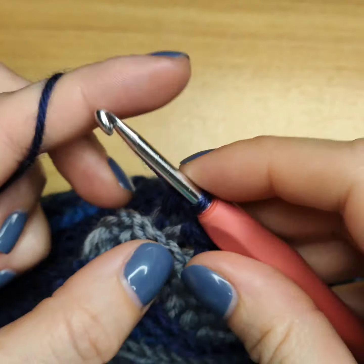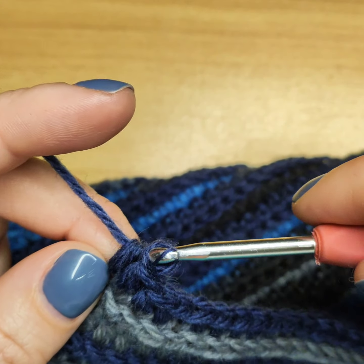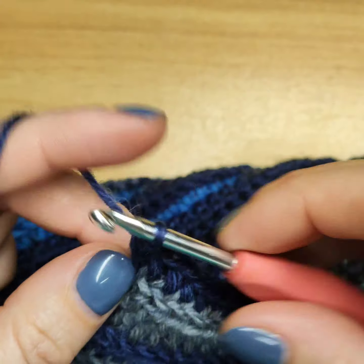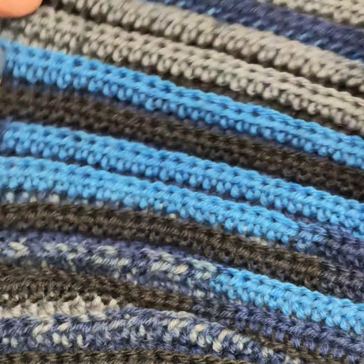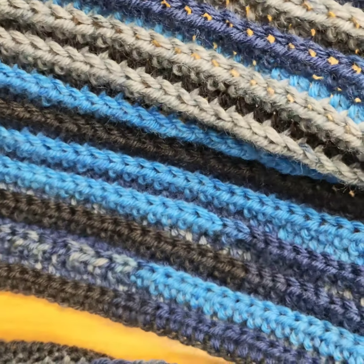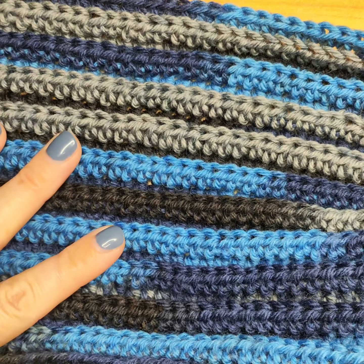I'm finishing my 22nd row and that's basically it! I'll just cut the yarn and hide the end in my work, then attach a label and my scarf is ready. It's very simple but still has some ribbing on it, as you can see. I think it looks nice and it's very warm!